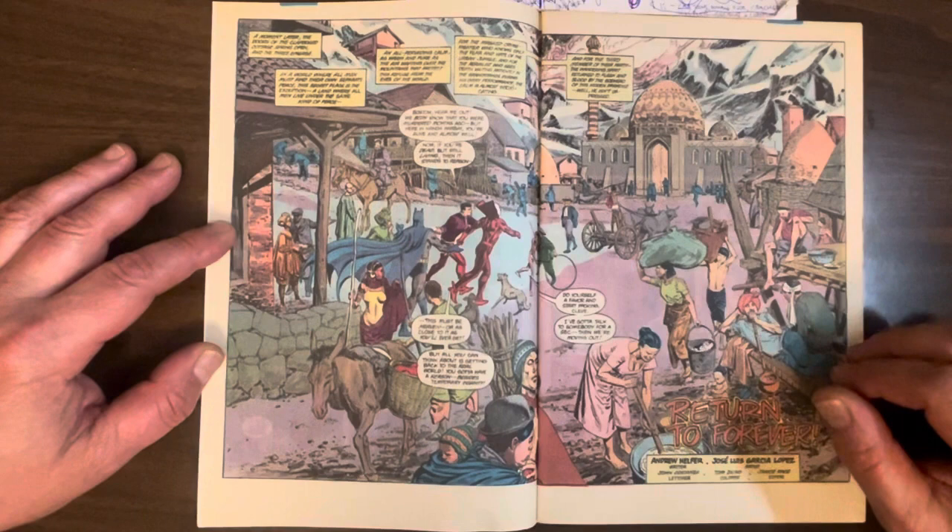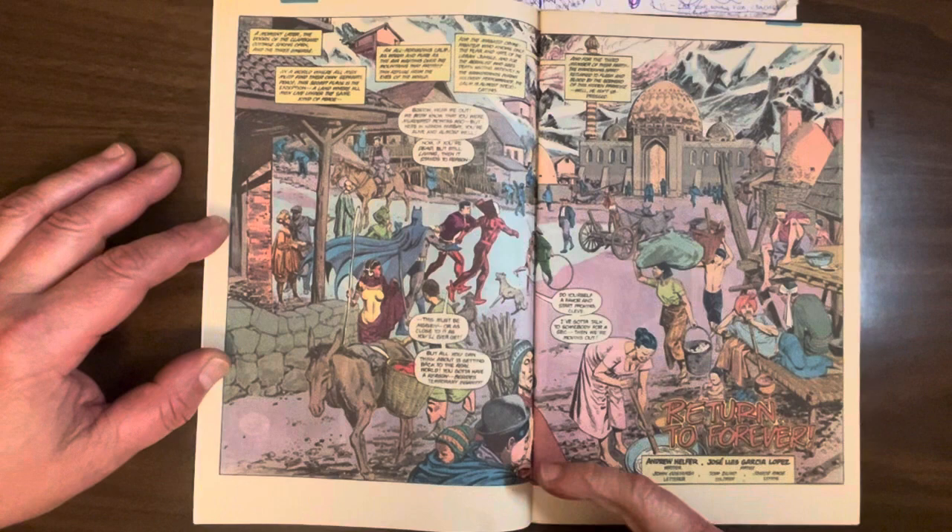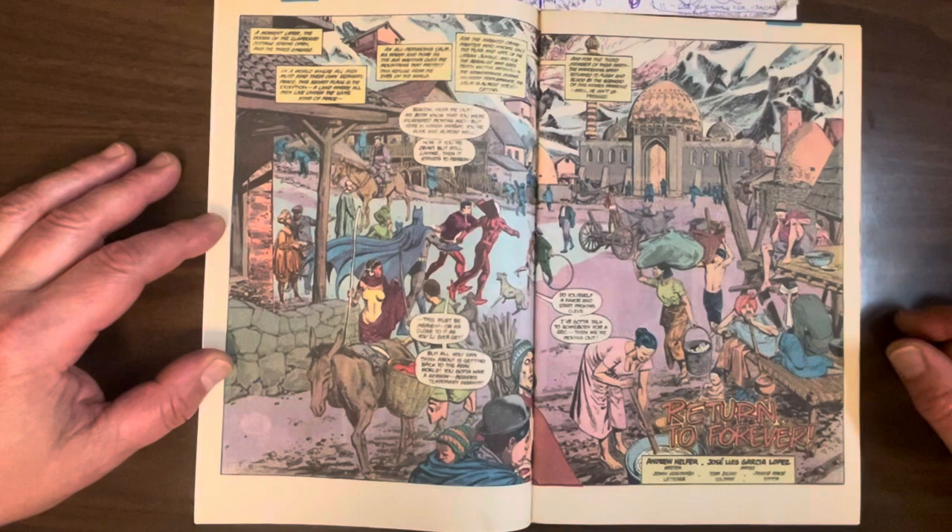I love this two-page spread just showing all the people who live in Nanda Parbat — this guy's smoking a hookah or something. Just really well observed, all these characters doing various little tasks. Even the mountains are gorgeous here with the shading. Such a good illustrator.